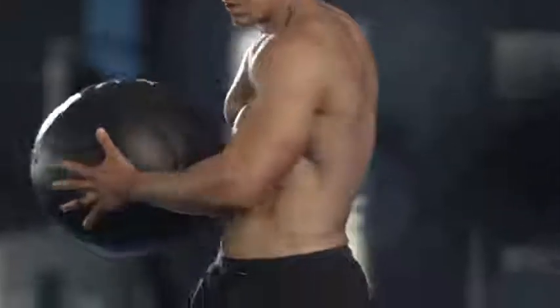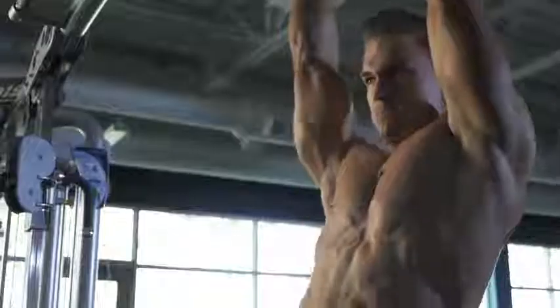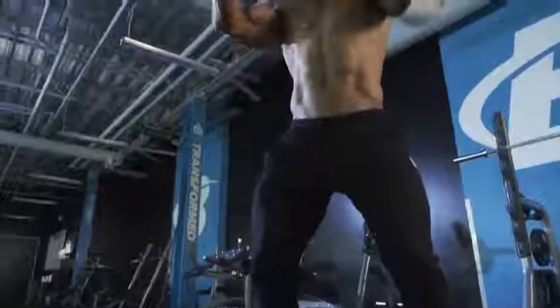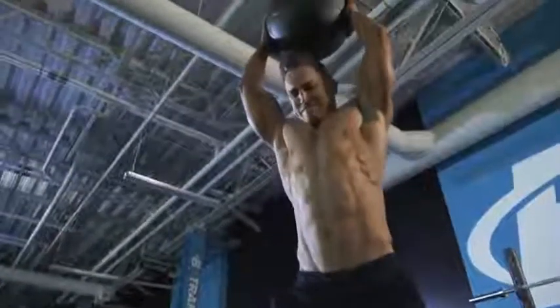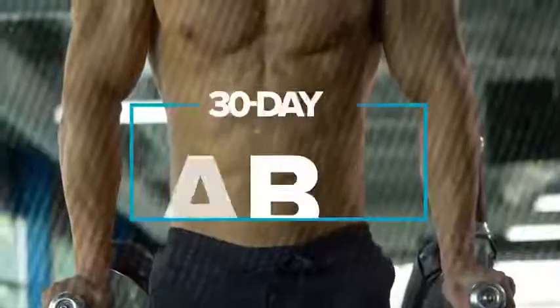There's no feeling like pushing your body to its limits, and I've learned over the years to love the pain of working out. I tell myself through every set the pain will be over in seconds, but the benefits will last much longer. You'll finally have everything you need to build that six pack you want. This is my 30-day ab program.